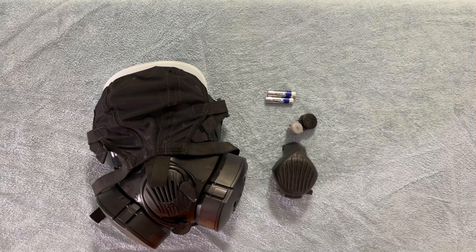Today we're going to take a quick look at an accessory for the Avon 50 series gas mask: the voice amplifier.